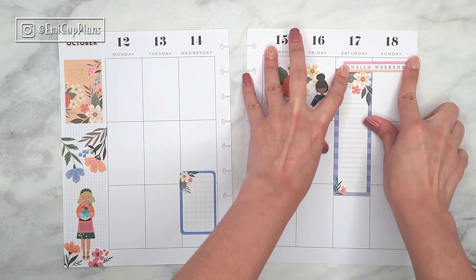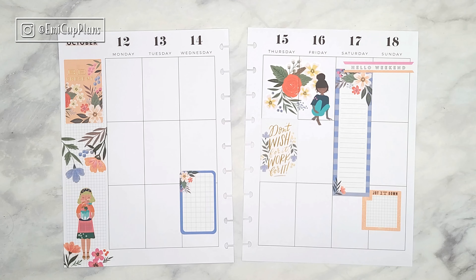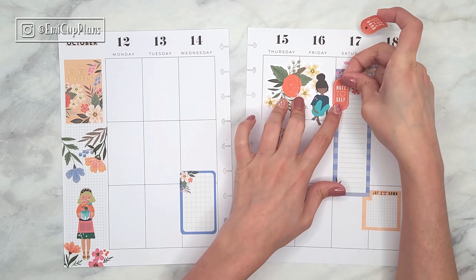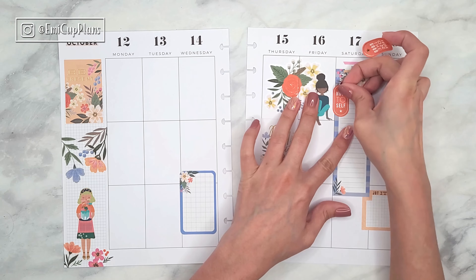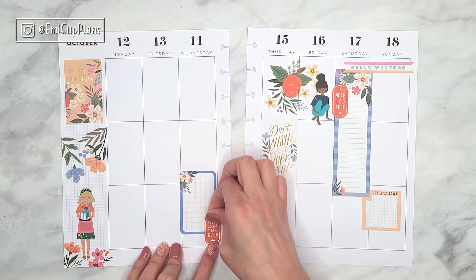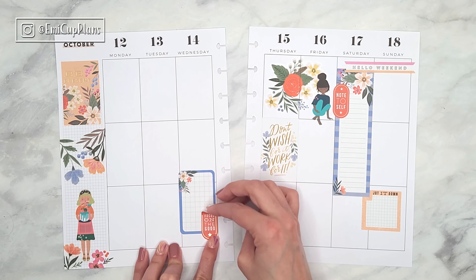Back to my spread — I'm just placing down stickers wherever I think they look best, trying to create some clusters here and there as well as some layering. I sometimes place stickers down and then change my mind and move them around like a hundred times until I'm happy with the placement. These spreads take me quite a bit of time, but I'm usually very happy with the final result.